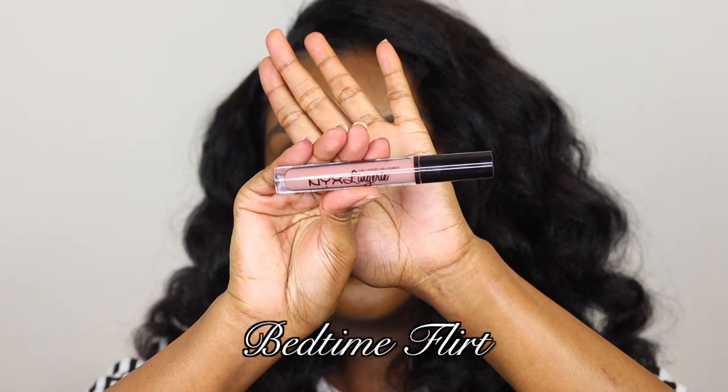The last one is called Bedtime Slut — this is my least favorite one. I just feel like it's a bit too pink, it's a bit too light, and the formula is a little bit different as well, which is weird. This and Scandalous are the only two I kind of regret buying, but I can still make it work.